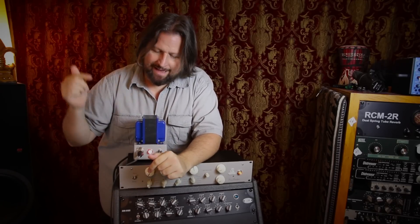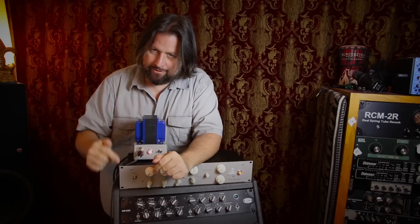Hello, I am Ronan Chris Murphy from Recording Bootcamp, and today I have another Recording Gear review for you, and this time it is the Fluxbender from Lightning Boy Audio.